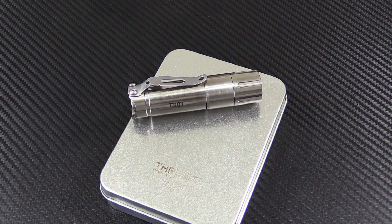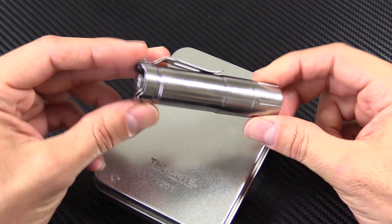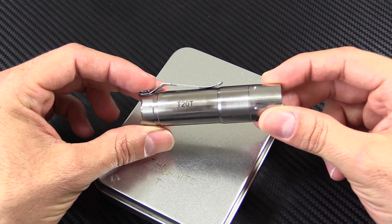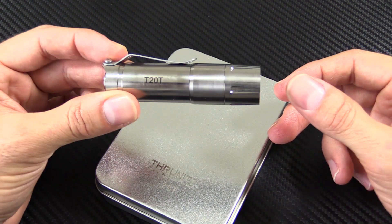The ThruNite T20T. This is actually the first titanium light I've ever owned, so I'm a little bit excited. All of my other lights have been steel, so I'm thrilled to finally have the coolness of the titanium. Is it a lot different than steel? No, it's not hugely different, but you're going to save a little bit of weight and you get the coolness factor of the titanium.